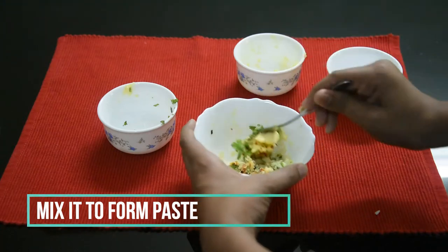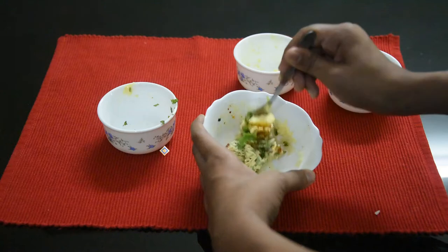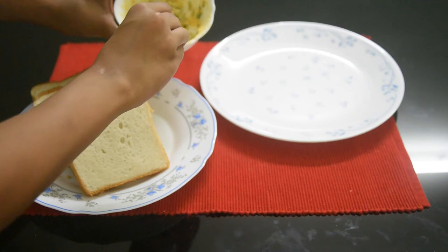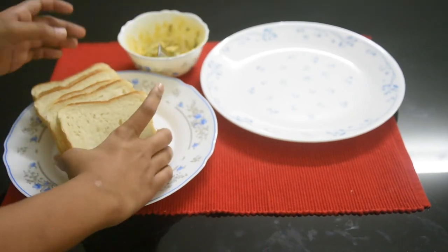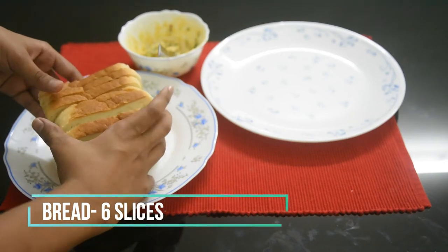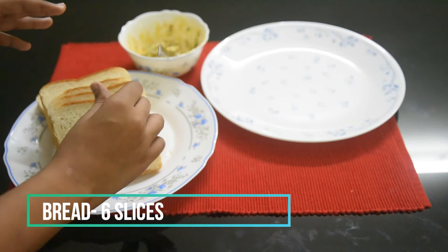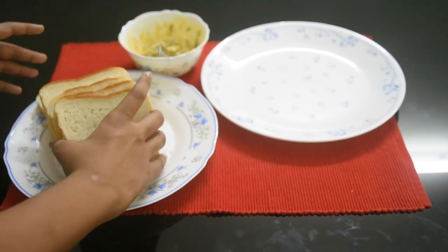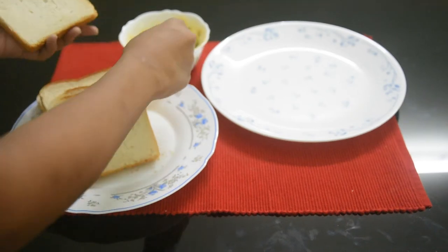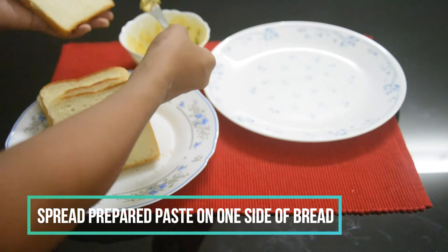Let's mix it into a paste. I will mix it with garlic. Now let's add a little paste to the bread.